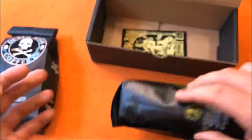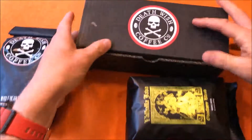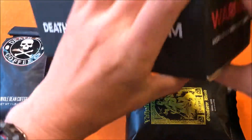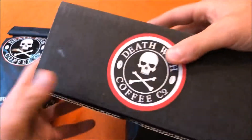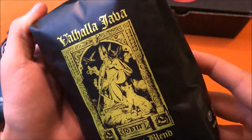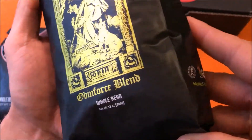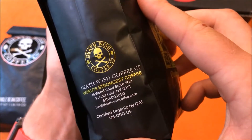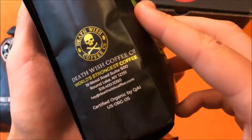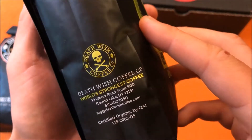It comes in a regular Death Wish coffee box, which is cool. Smells great, tastes great. I recommend grinding your own beans and doing a cold press — and if you want the strongest caffeination, it's organic coffee, pretty awesome.